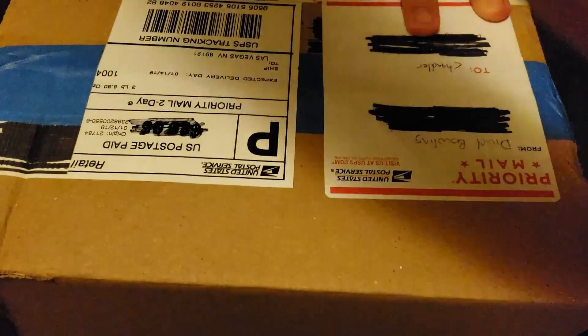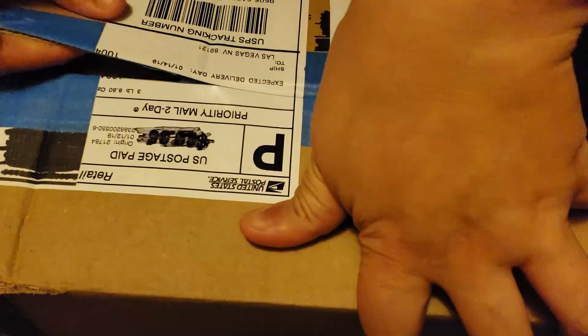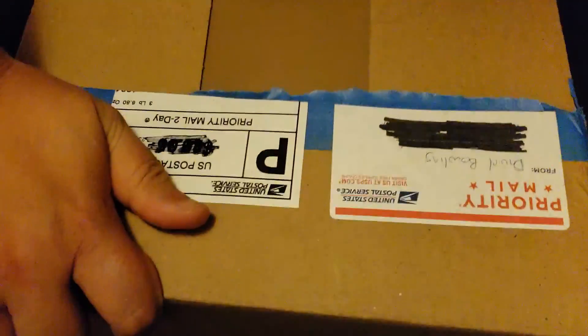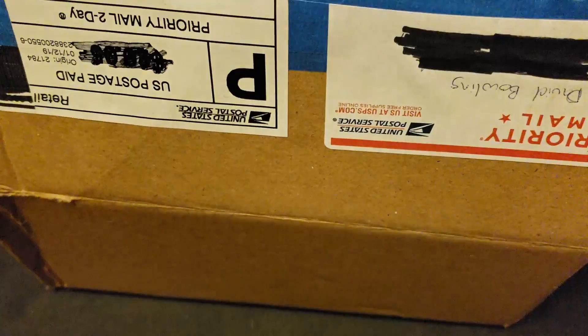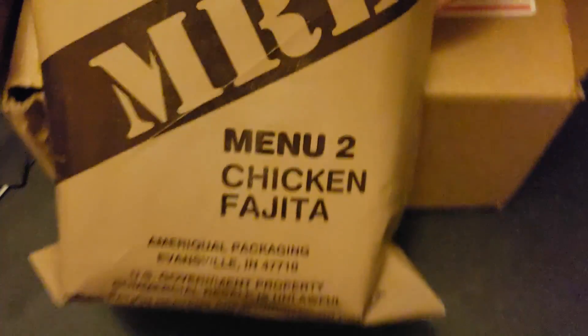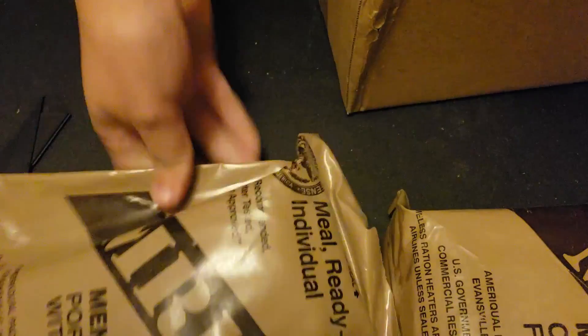Let's see what we got. We got the chicken fajita MRE and pork sausage with gravy. So we got two MREs.